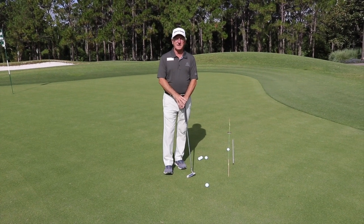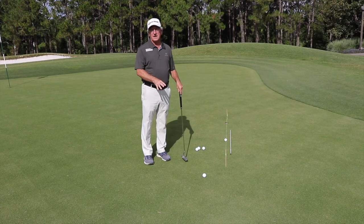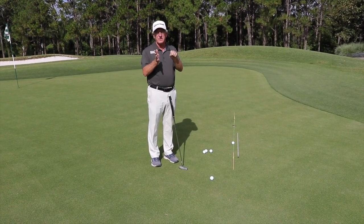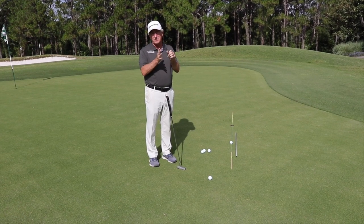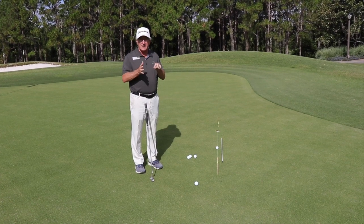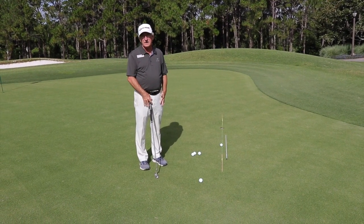Hi everyone, welcome to Friday Fix. From 10 feet out, if you had a flat putt and your putter face came into the ball and was one degree open or one degree closed — just one little degree — you're probably going to miss the hole. So it's really important to develop a repeating stroke that you can square the putter face up, within that one degree tolerance.